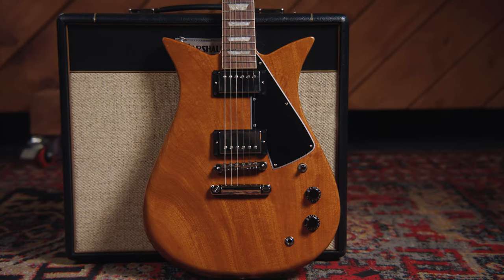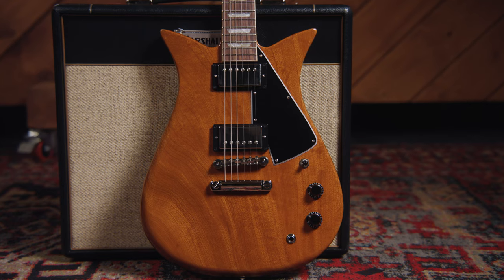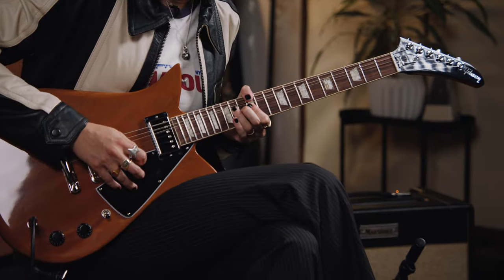If you want to learn more about the Gibson Theodore Standard, visit guitarcenter.com, talk to one of their expert gear advisors, or just go to your local Guitar Center.